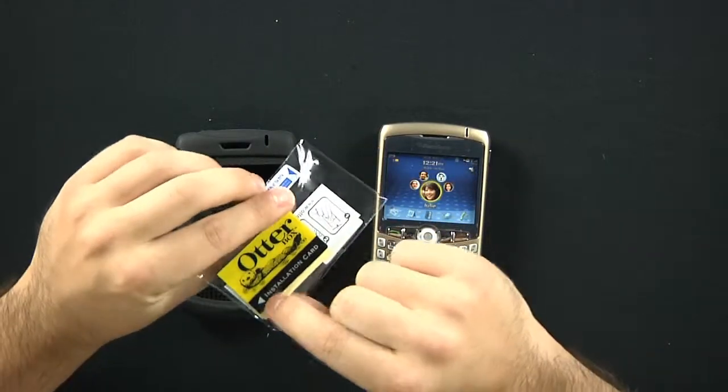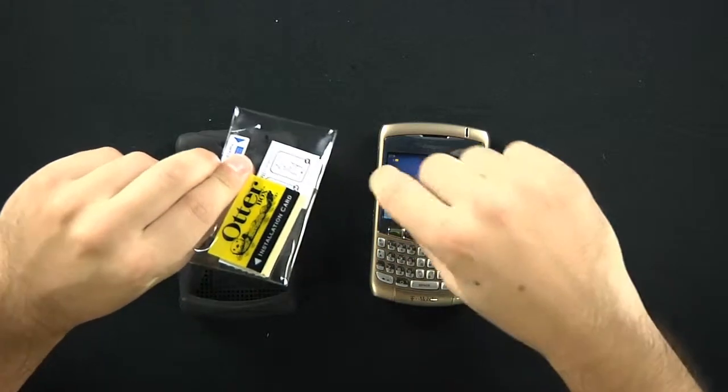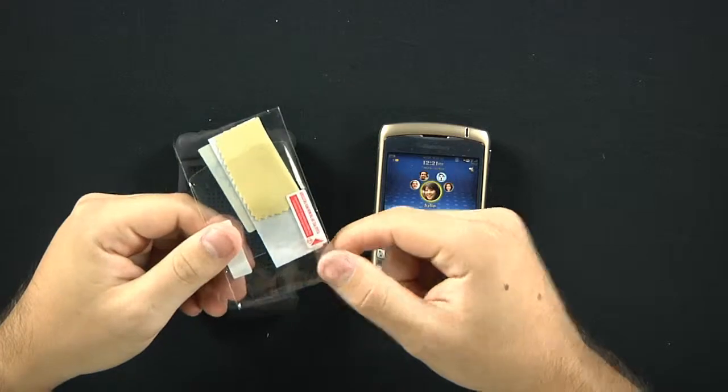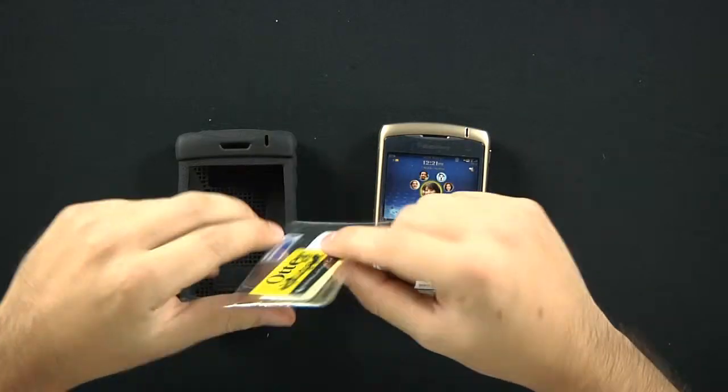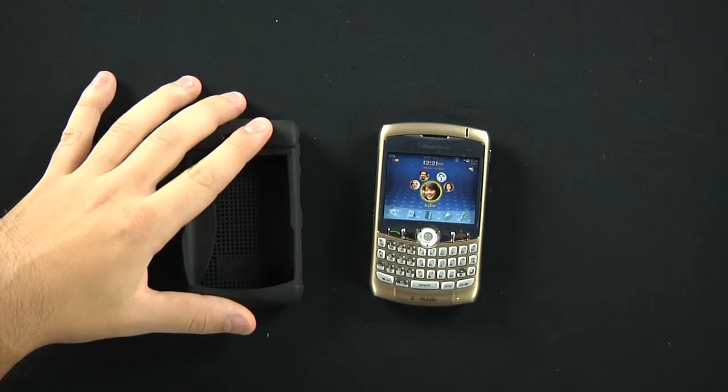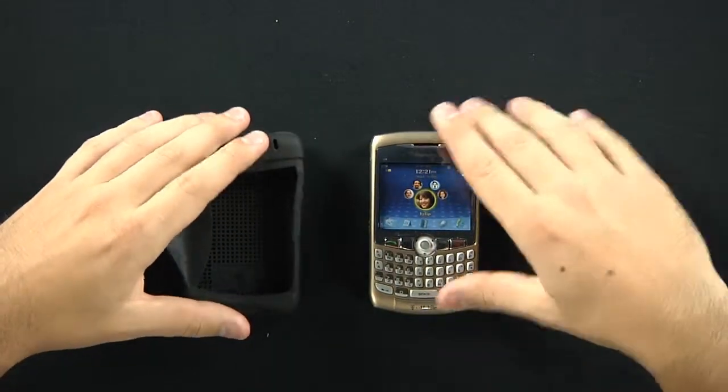It also comes with an installation card which is used to smooth out any air bubbles trapped underneath between the screen protector and the screen. So OtterBox has included that. You always want to use that screen protector — that's important.